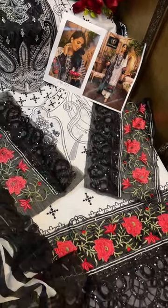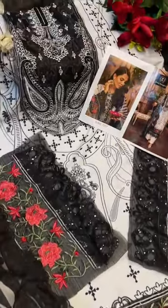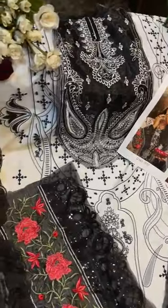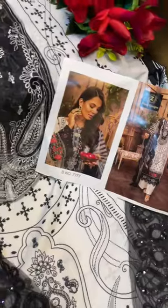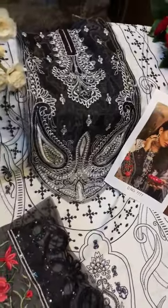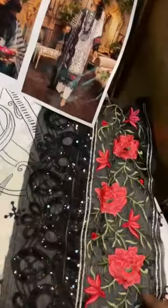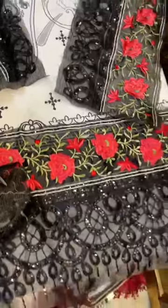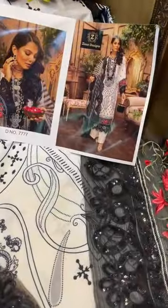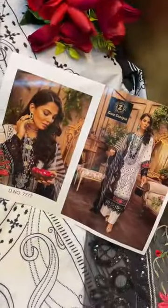Ziaz designs, code double seven double seven — it's an amazing piece by Ziaz. Have a look: this is the model pic, this is the outfit exactly. These two patches on the sleeves, as you can see in the pic, same patches, border for the knees, and fur. A patch, a patch — digital print on cotton fabric.